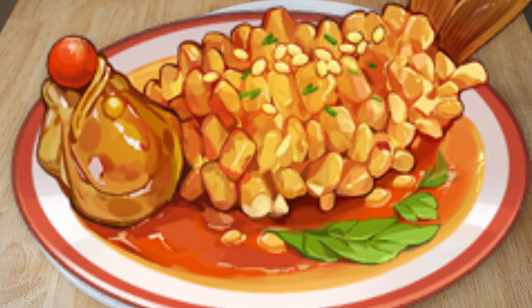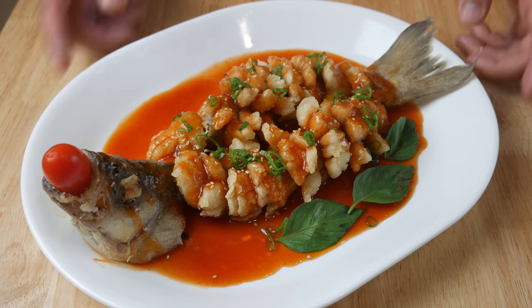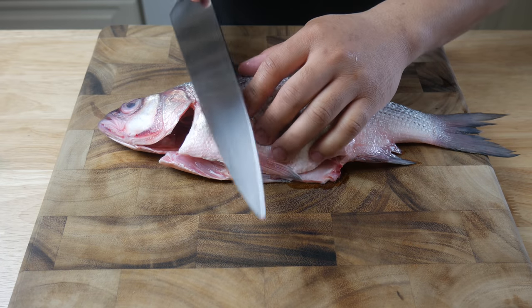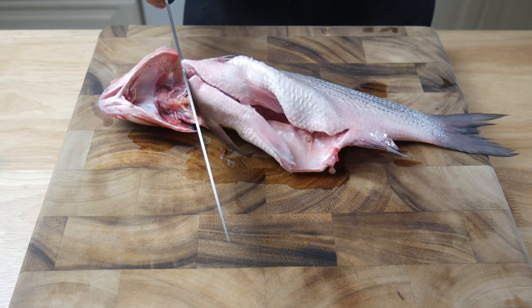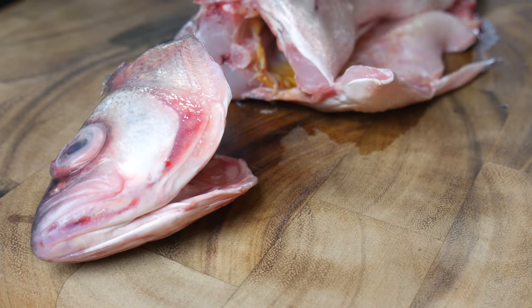This is what we're making today: squirrel fish. This is a white bass. We're gonna start off by taking off its head. I chose a white bass because it was the cheapest fish in the market, but honestly you could use any white round fish for this dish.